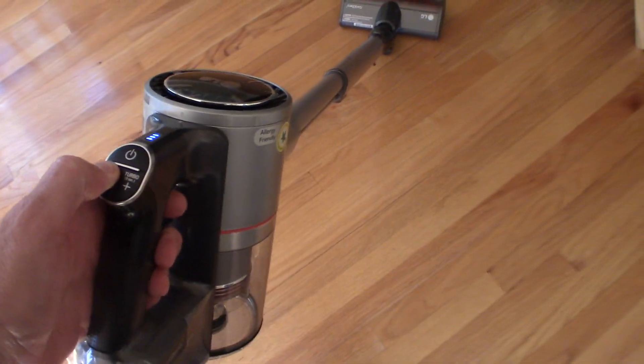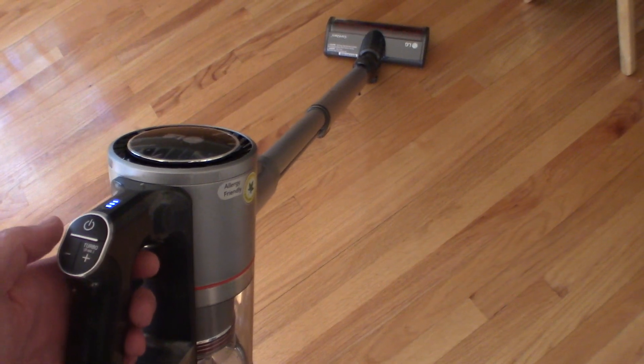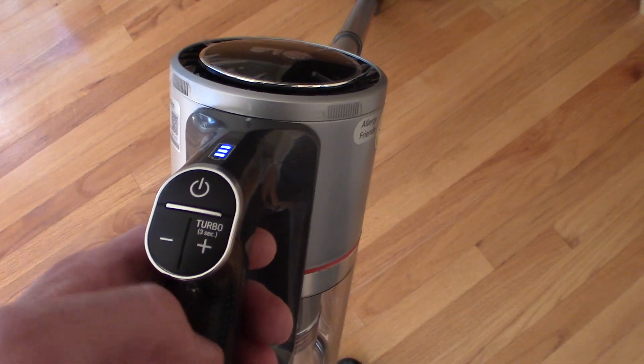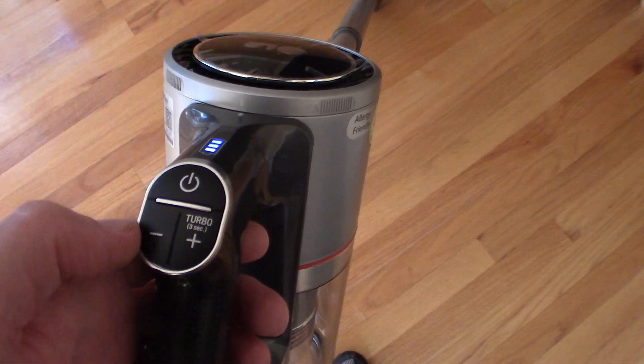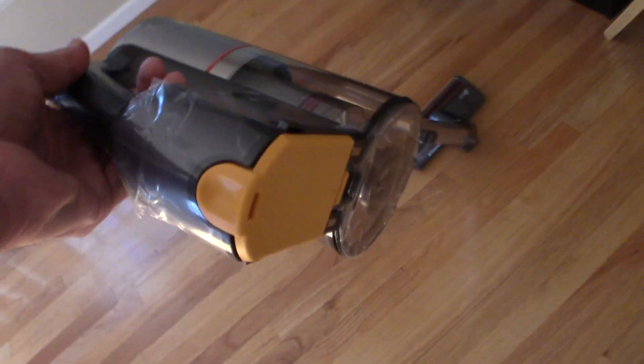It's not too loud either. I do like that. There's turbo and regular modes. That's your turbo, and that's your regular. This is your power indicator here, and there are the removable batteries. Each one of these batteries is approximately 40 minutes of run time on normal use. So with two batteries, that gives you 80 minutes total.